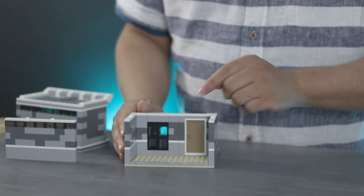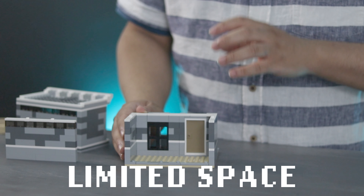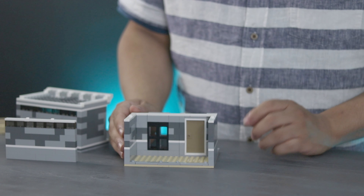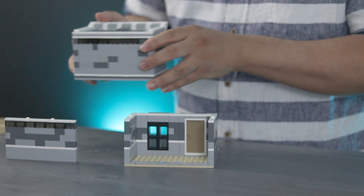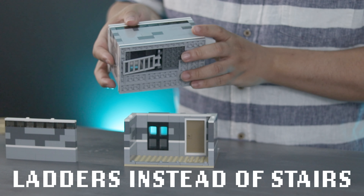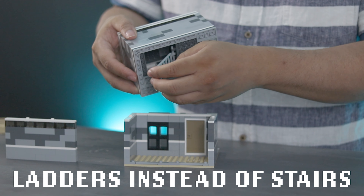As you might have noticed by looking inside, there isn't a lot of room in here and I really wanted to take advantage of what little real estate I had. So things like traditional stairs were out of the question, but I still wanted the minifigs to have actual access to the different floors, so I introduced a ladder system into the building. It works well enough for my purpose and is fairly unintrusive, especially since I can easily fold it upwards when not in use.